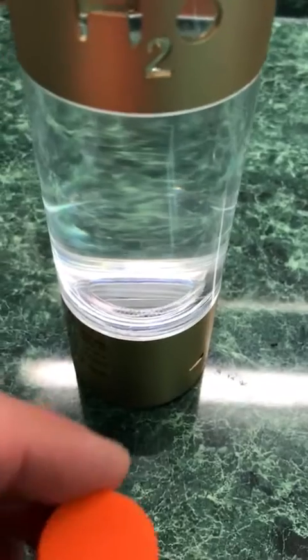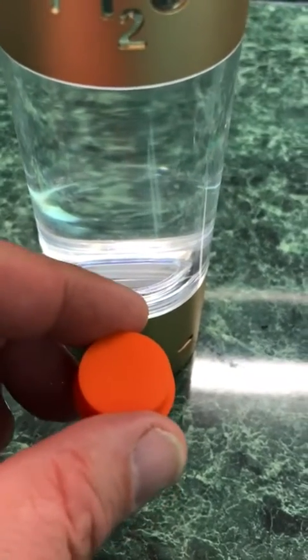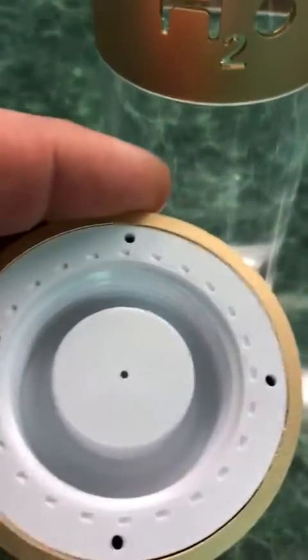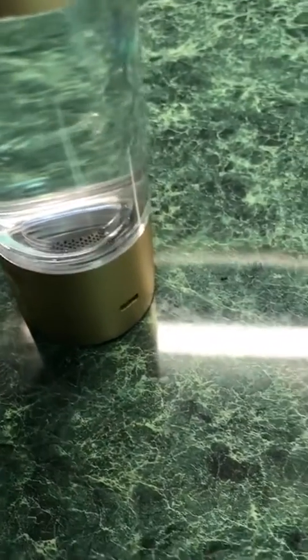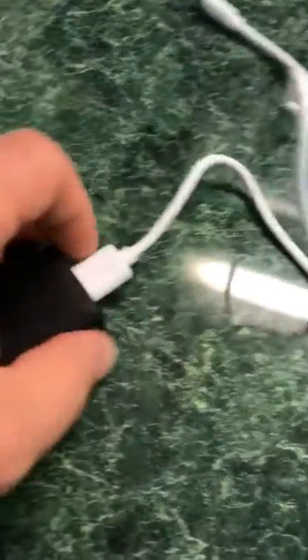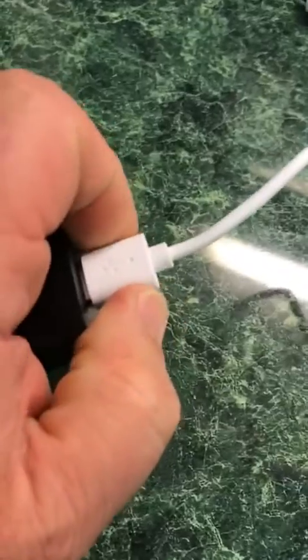When you do this, you will see that they have an orange tab on the bottom there — you have to remove that. This is a cap that has the vents for this one. You put that onto there. When you charge it, they give you a USB to charge this, but they do not include the AC adapter. You can plug it into a wall or a standard USB charging jack.